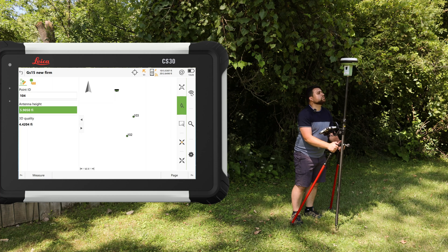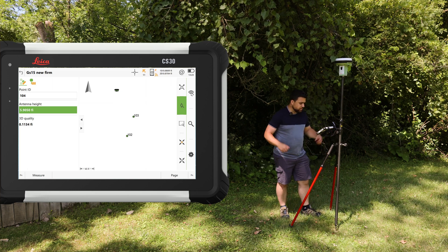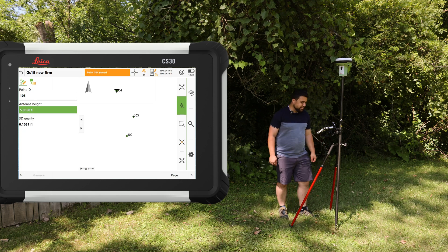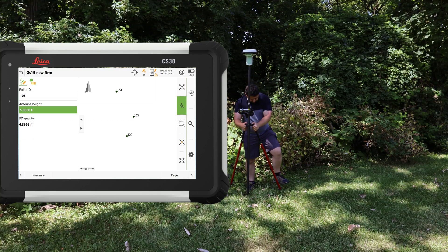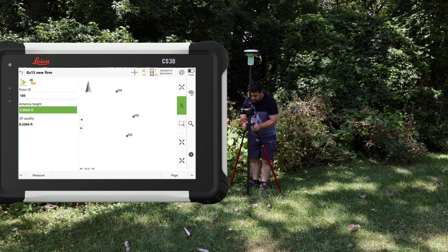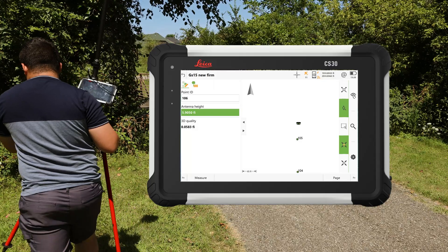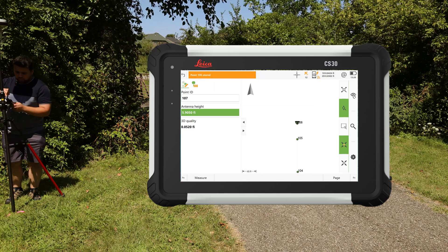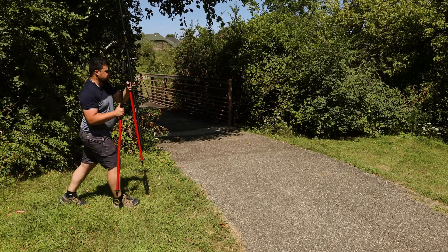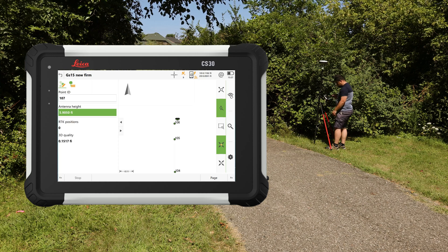RTK initialization is lost moving to 104, but it re-initializes relatively quickly. At 105, the RTK initializes and fixes — measure and store, though working with the bipod is bulky. Points 106 and 107 are collected with fixed RTK readings. All points for the GS15 are successfully stored.